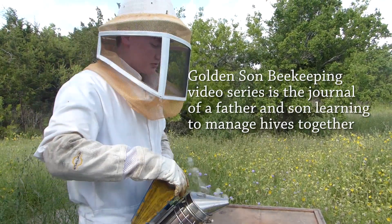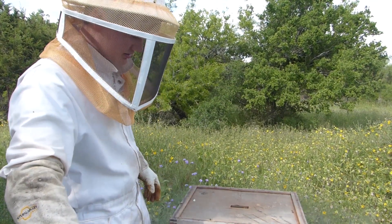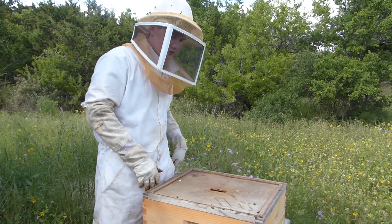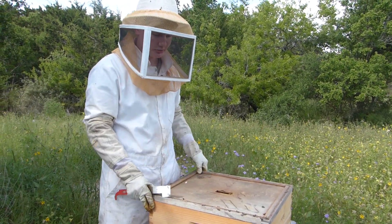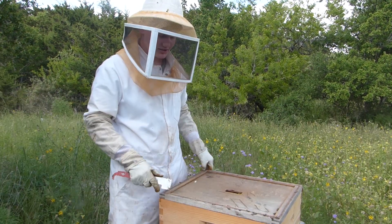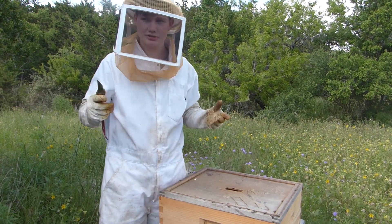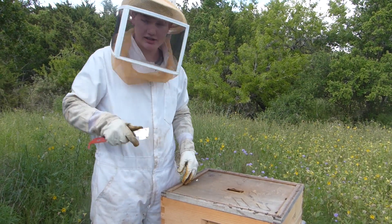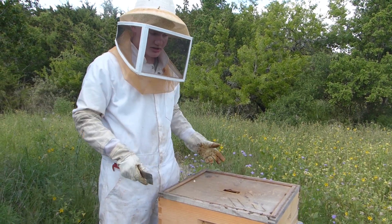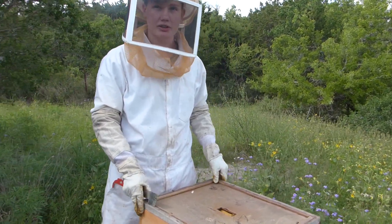Since these hives were installed, we haven't done much besides giving them room. We had frames of honey from last year that we put in the fridge to keep it good. This time we put on an extra box and put two or three frames of honey in each one in the top box, and we're going to see how well they've eaten it all up or if they've done anything more with it.